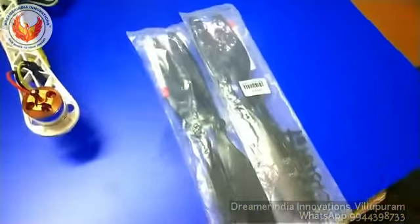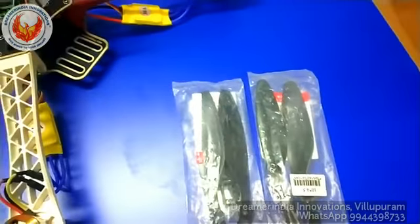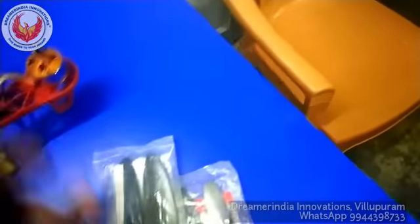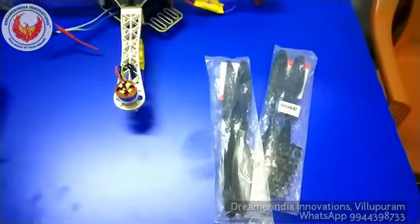These are the propellers. Since I have not connected the propellers to the motors, they are kept aside. These propellers will be connected to the motors here. For testing purposes, I just don't want to lift the quadcopter, so I have not connected the propellers.